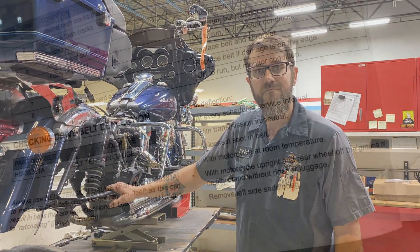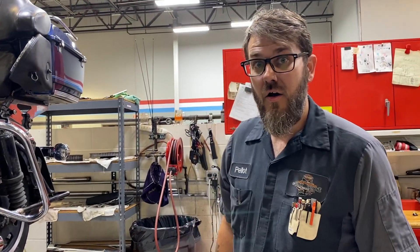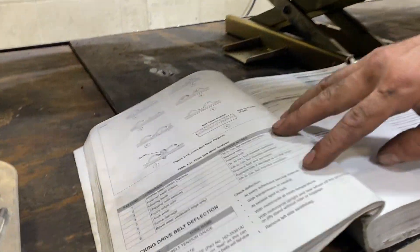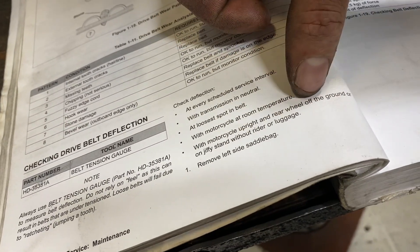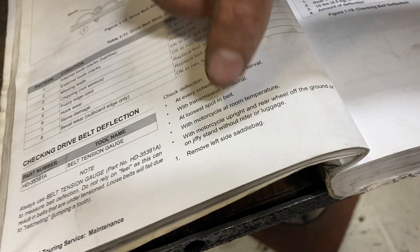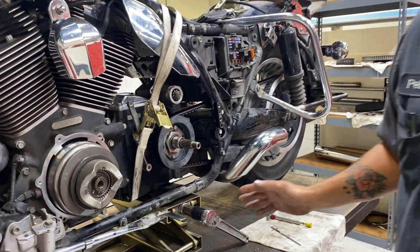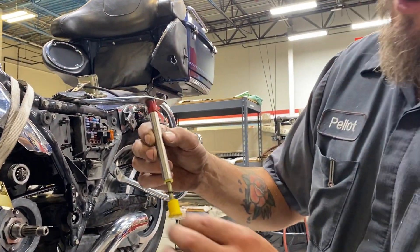We're back on the third phase of our belt replacement. I've got the new belt back on and everything's bolted back up and tightened down. Here in the manual, I just had Toby show you guys the proper procedure when you check your belt. This motorcycle requires checking either with the wheel upright and off the ground, or on the jiffy stand with no rider or luggage. Some motorcycles require the rider on the motorcycle, some require the wheel in the air, some just require it on the ground — they're all different. Check your service manual and it'll tell you the proper deflection. This particular bike requires three-eighths to nine-sixteenths deflection at 10 pounds of force.